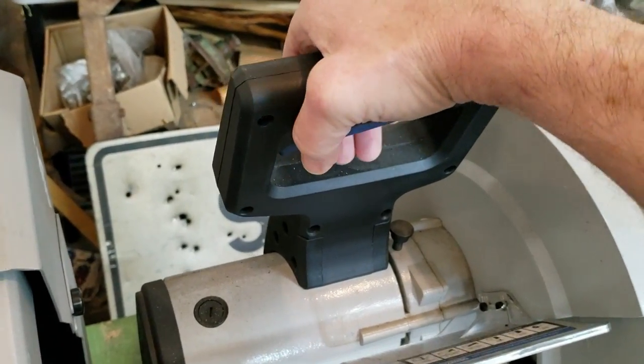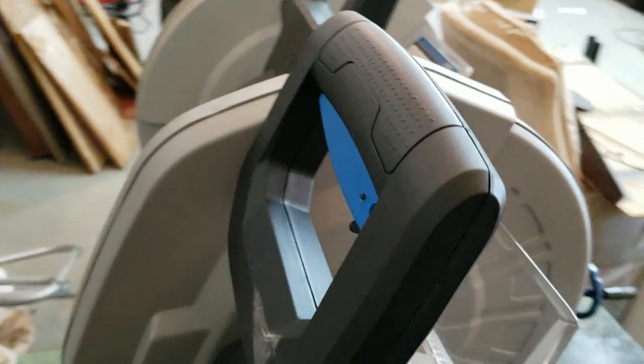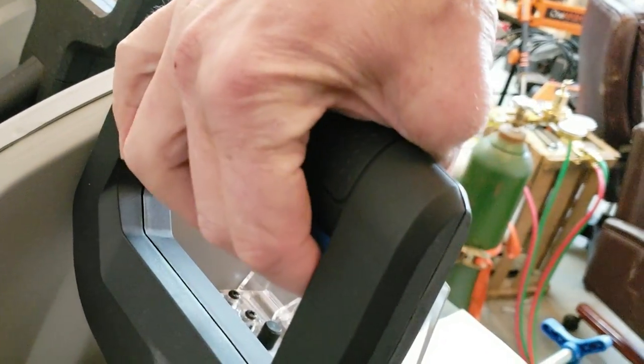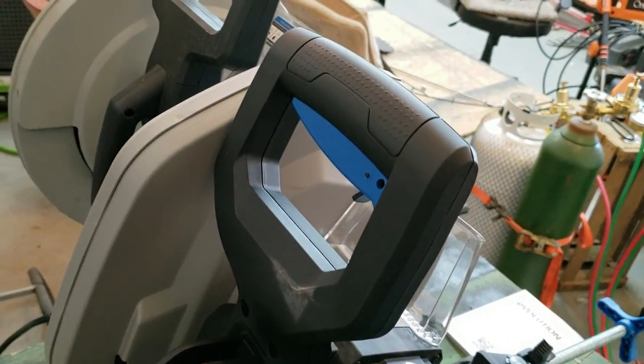The hand safety is a little bit different. The old one has a push button on the bottom and then your trigger, whereas the new one has this lever up here and this trigger right here — you push and go. Until I test that I guess I can't comment on which one might be better.